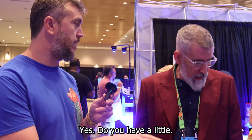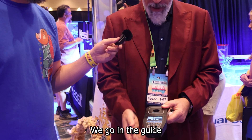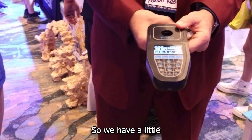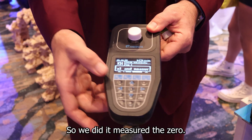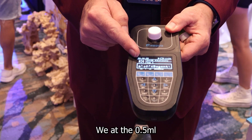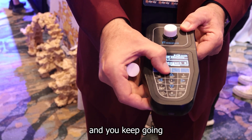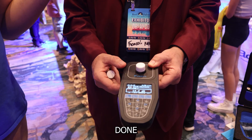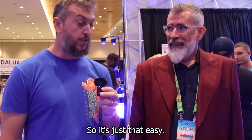Let's look at how easy it is. We have a little sample here — let's do the KH test. We go on the guide and fill the water. We put the water in and keep going. Insert the vial, then measure the zero — that's the calibration for this test. We add 0.5 ml of the reagent, put the vial back in, and it's measuring. Done. You can record it and it goes into your data. It's just that easy.